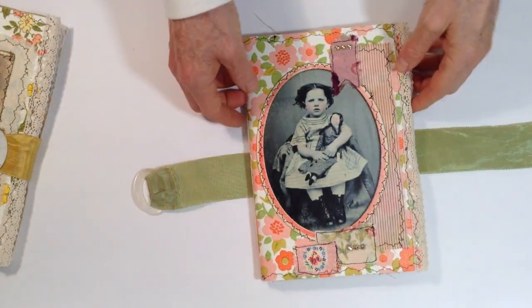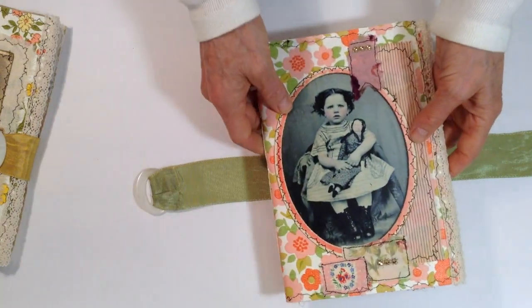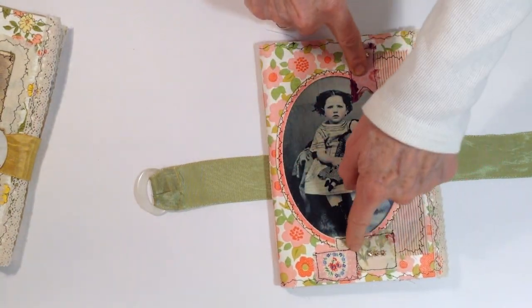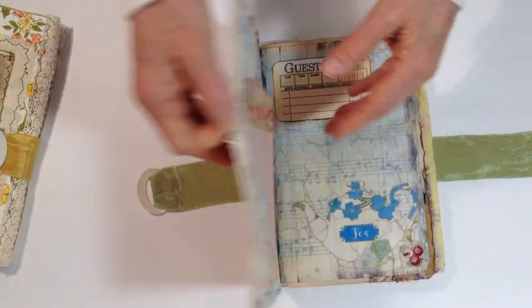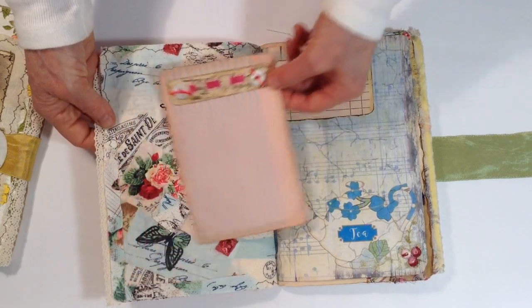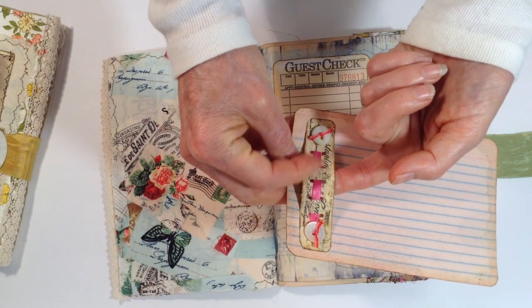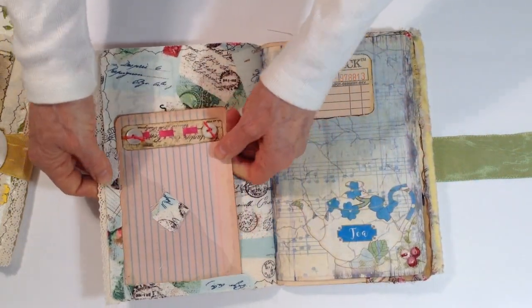So this is the third one — it's kind of a pink oval. Same thing: it has some fabric scraps and some bling, lace on the edge, sewing around the edges, and a fabric lining. This is a little belly band on here with a fabric ribbon, ribbon and buttons, and that goes in there.